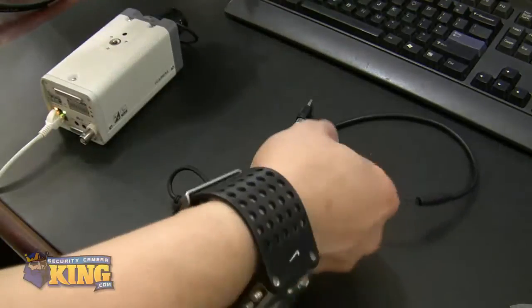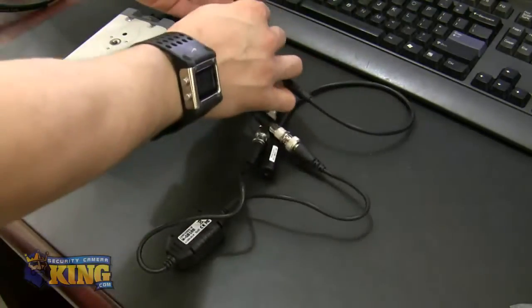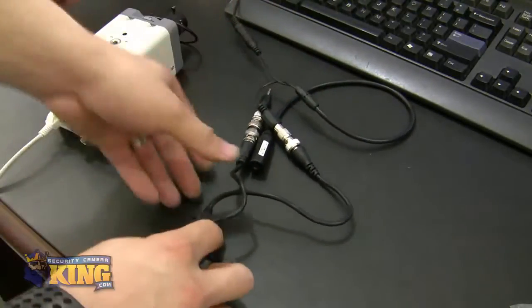Then plug in the power for your microphone. Now your microphone is powered on.